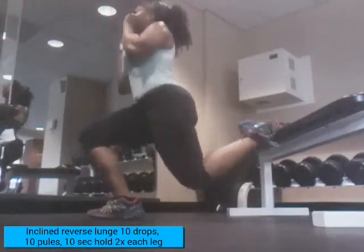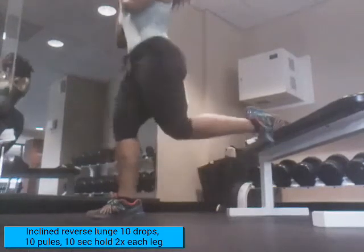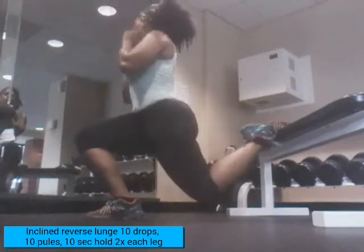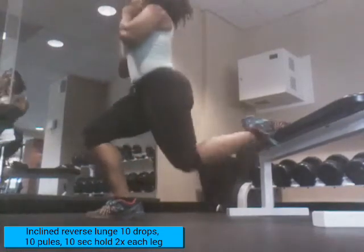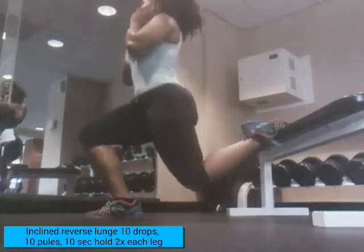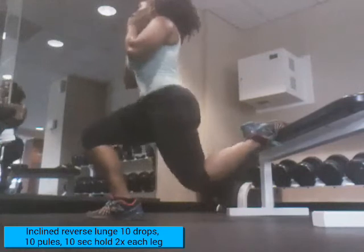When doing these incline reverse lunges, make sure your abs are engaged, your back is straight, your knees do not go over your toes, and you're just dropping straight down. This is a great workout for those legs. This exercise hurts really bad. Once you do that 10-second hold, that's where you're going to feel the negative — that's where you're going to feel the burn.